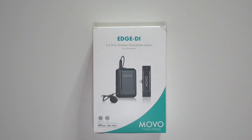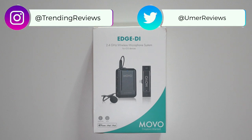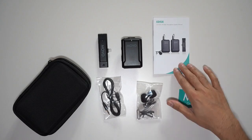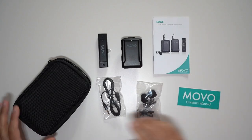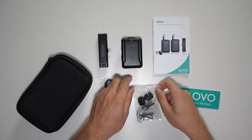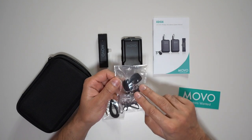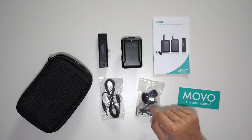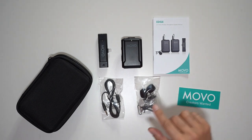This is the MOVO Edge DI, a wireless microphone kit for iOS devices that operates on the 2.4 gigahertz frequency band. Inside the box you have the user guide, a MOVO sticker, a very nice carry case, a wired lavalier mic, along with two protection sleeves, two clips, and a reset pin so you always have a spare in case you lose one or one gets damaged.